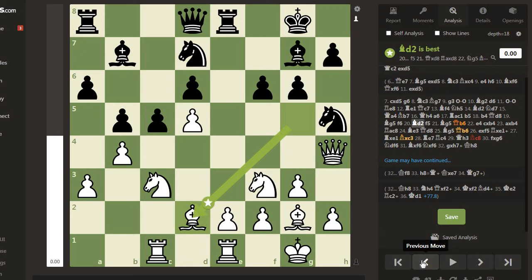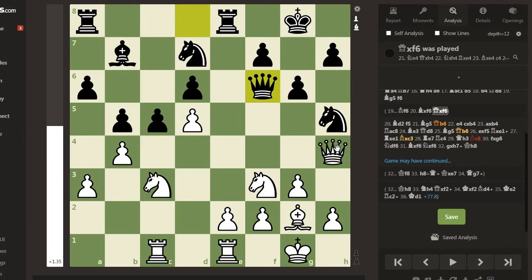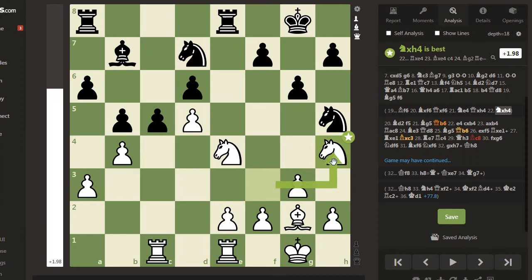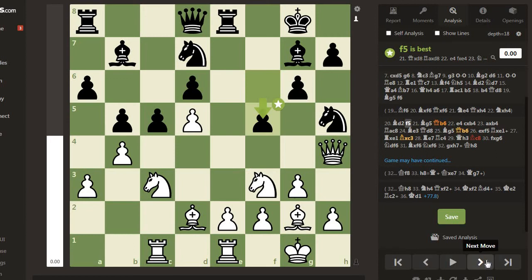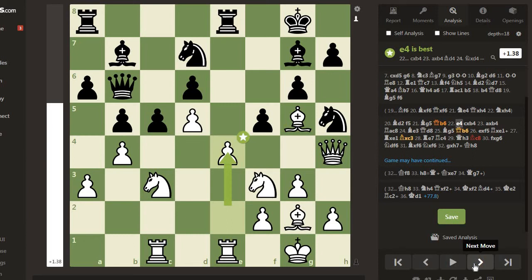Bishop d2 again. If instead Bishop comes to f6, then there will be Bg5, Bd2 again, Bishop takes f6, Queen takes f6, Knight e4, and Queen takes h4, Knight takes h4 - this is good for white. So Bishop d2 after f6, and f5 again, Bishop g5. Queen b6 is a mistake - Bishop f6 was correct instead, since after Bishop takes f6, Queen takes f6, white can't get the Knight to e4 as the e4 square is controlled.